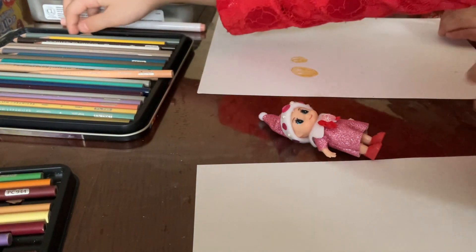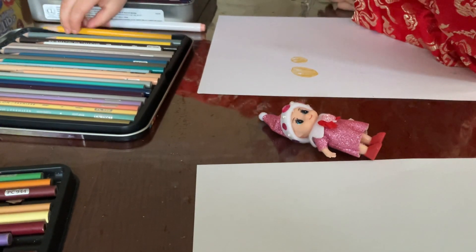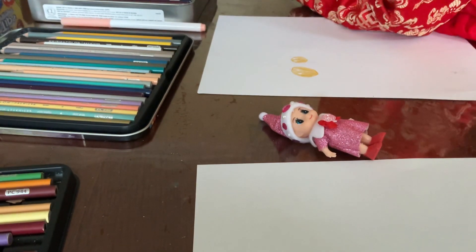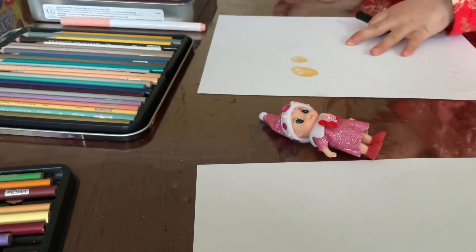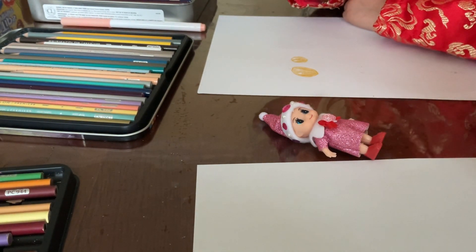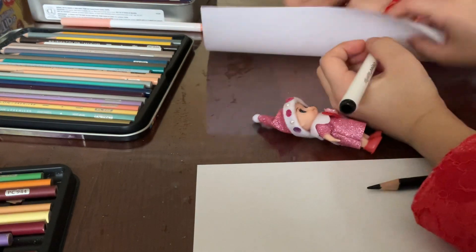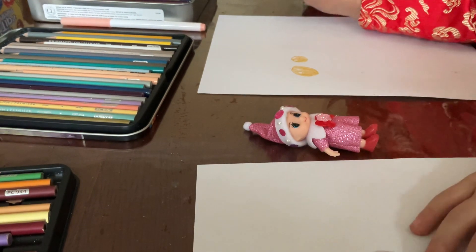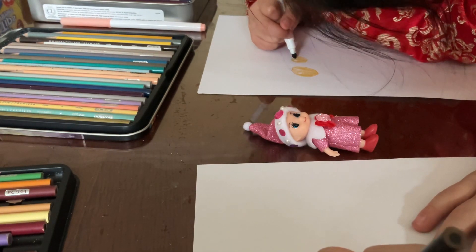I'm gonna take this black — you could use a black marker if you want. Is that green or is that black? You could look on the back. Yeah, that's black. Okay, so first do this, then that.